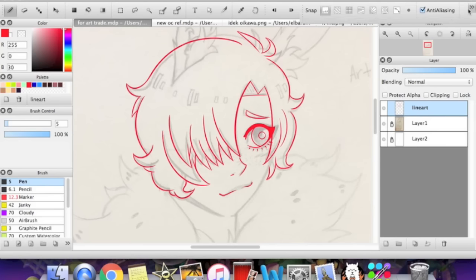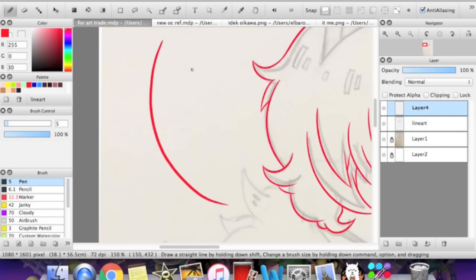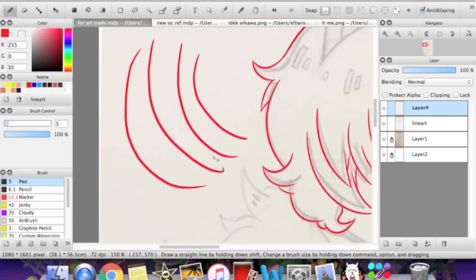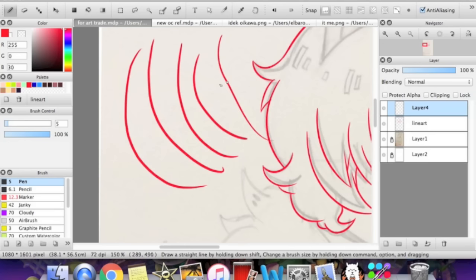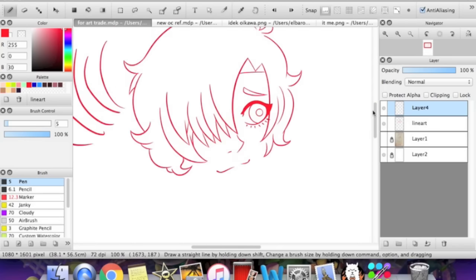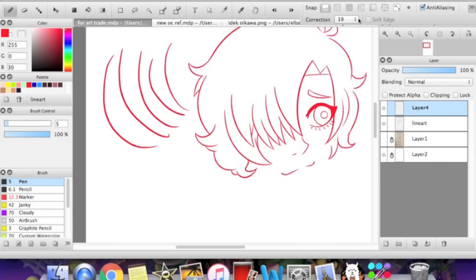Let me show you 0 first. At correction 0, you can see it's kind of wonky and very hard to get it to be smooth. But if you use the setting 19 it should turn out more smooth. Since I'm recording my screen my pen doesn't work as well, which is why I don't do lineart in speed paints. But even though it's not as smooth as it usually is, you can compare it to my usual lineart — there's obviously a big difference. So you should play around with the correction setting.